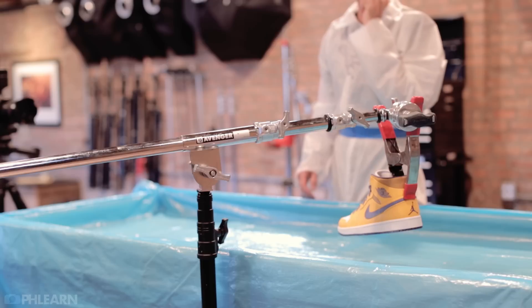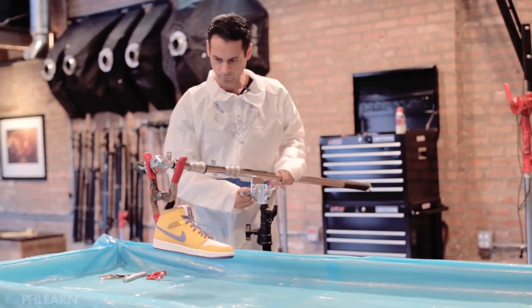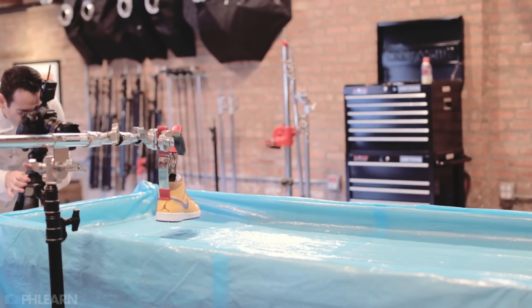We attached the shoes to a mini boom with just a clamp. Someone was on the other end basically lifting up and putting down one end of the boom, which caused the other end to lift up and be put down in the liquid. So the shoe was pretty much predictably dropping in the same place every time.